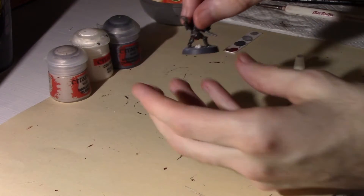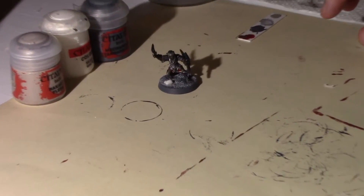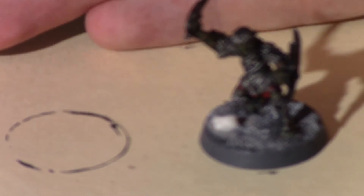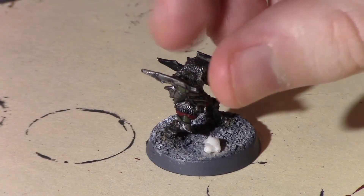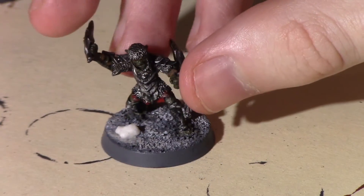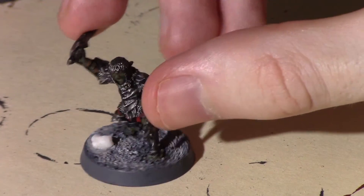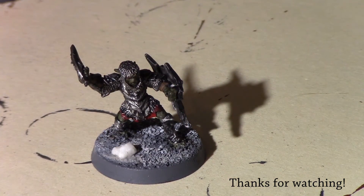I'll see if I can zoom in a bit so you can get a better look. That's how I do my cave and mountain bases. As you can see, it's pretty simple and very quick — it's just pretty much dry brushing and I think it has a pretty cool effect at the end. Sometimes I'll put a tuft on one or two of the figures just to add a little bit of extra colour, but that's essentially it. Thanks a lot for watching and I'll see you on my next one. Bye for now.